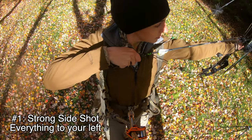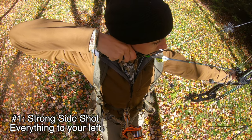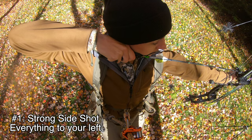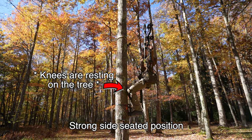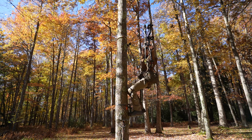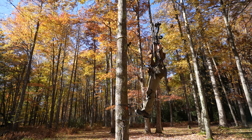The first shooting position we will call the strong side. As a right-hand shooter, my left side is my strong side shot. I want to set up in a way that the deer will walk through on my strong side — that's the ideal situation. With that strong side shot, you can shoot seated with your knees resting against the tree, or you can shoot from a leaning position where all of that weight is in your hips and your body is fully extended away from the tree.